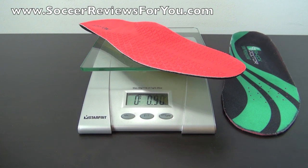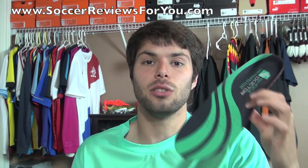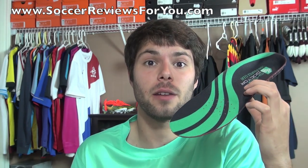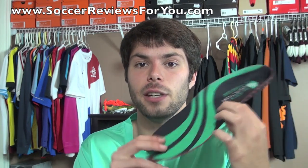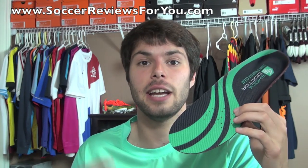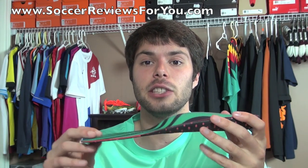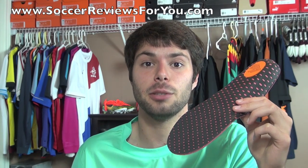As a whole, I'm a really big fan of the Shock Doctor low-profile cleat insole. It's a product I can definitely recommend if you're looking for insoles to replace your current ones or want something more comfortable and supportive. It's better than any insoles currently found on soccer shoes in my opinion. It provides better cushioning, especially in the heel and midfoot area, and the support cap dispersing stud pressure across the bottom really does work.